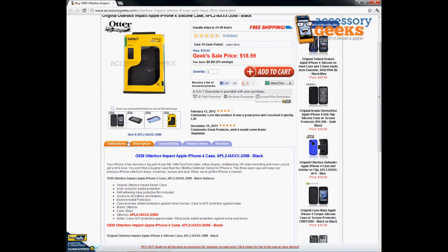Just to avoid confusion, this case does not protect against water damage, so it can still get wet and potentially damage your phone if dropped in water. But the silicone does have shock-absorbent protection, so it absorbs shock and doesn't damage your phone as much as a plastic case would.